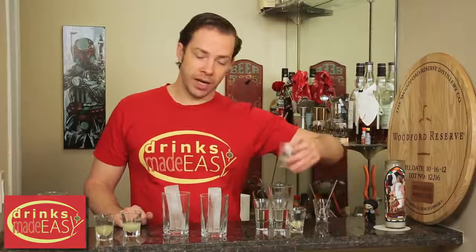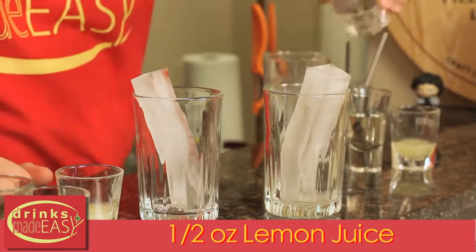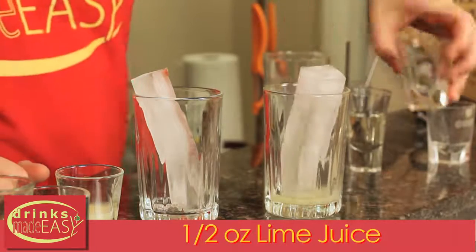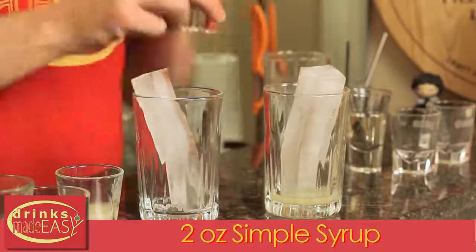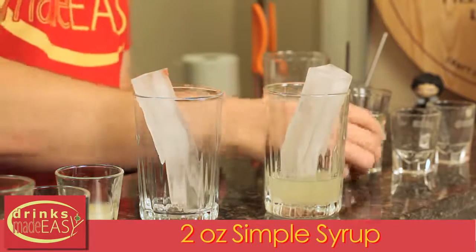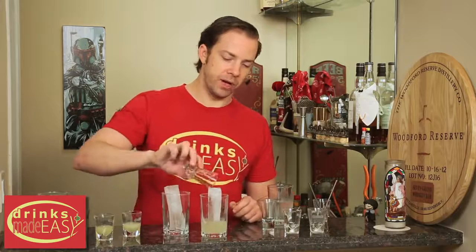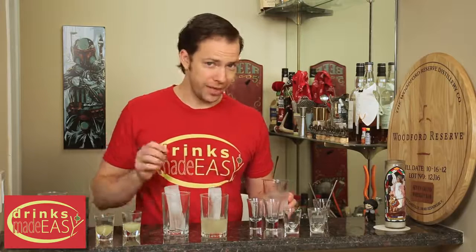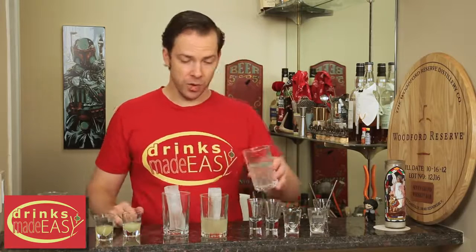To build your homemade Sprite, you'll start by adding half an ounce of fresh lemon juice, then half an ounce of fresh lime juice, and two ounces of simple syrup. Now, this is actually less sugar or pretty close to it as regular Sprite, which if you're wondering why it tastes like sugary soda water with only a hint of lemon and lime, this is why.